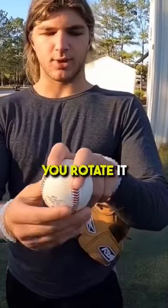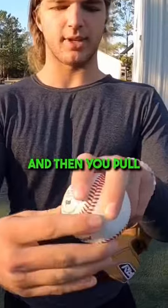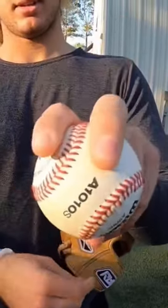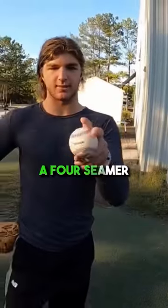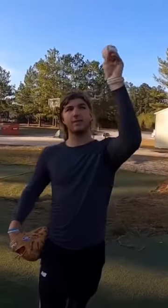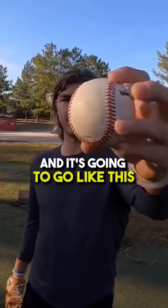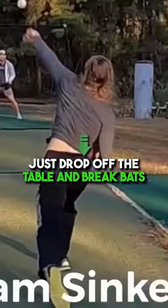So how you throw it is you take a two-seamer, you rotate it, then you pull it up the horseshoe and split it down the middle with the thumb, and then you throw it just like a four-seamer — just like a fastball over the top. Except now it's with one seam, and it's going to go like this, just drop off the table and break bats.